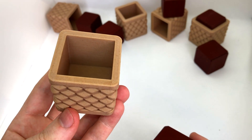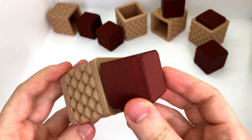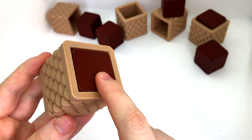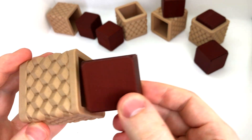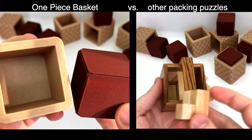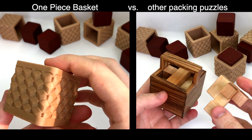This is the simplest possible packing puzzle: a basket and a single cube. The goal is to insert the cube into the box. Instead of multiple complicated parts and an abstracted opening, the goal here is to pack this single piece into a totally open basket.